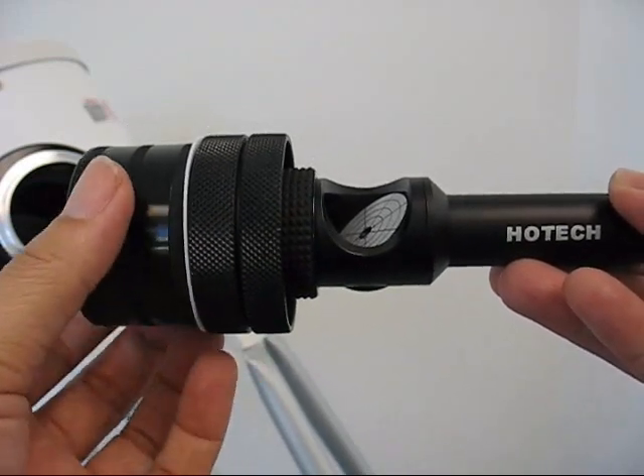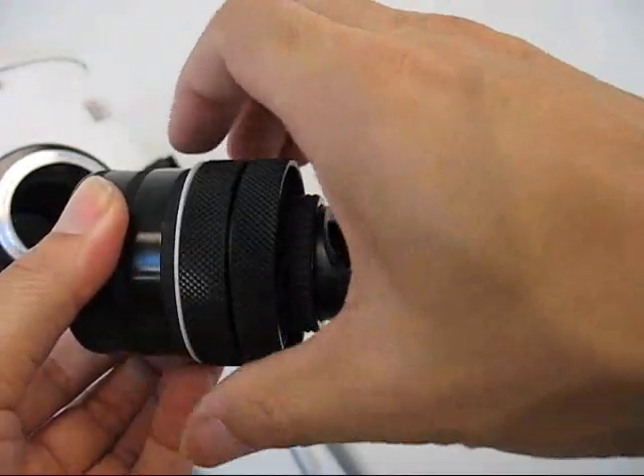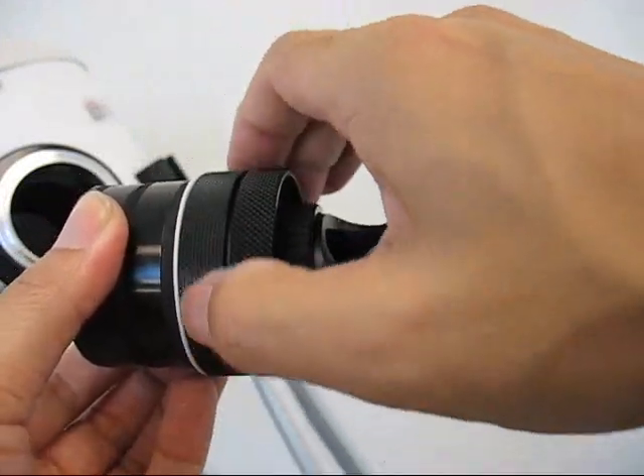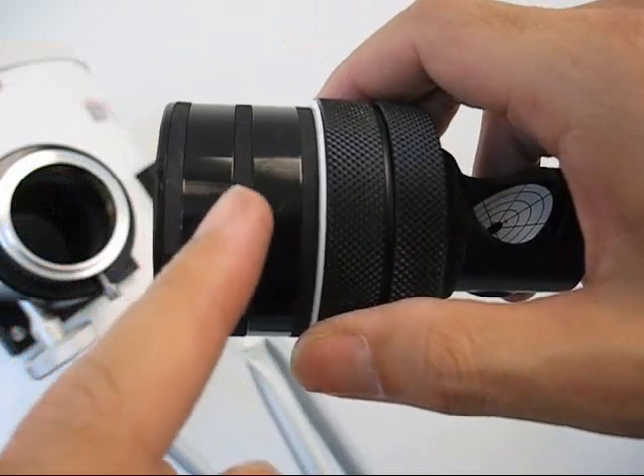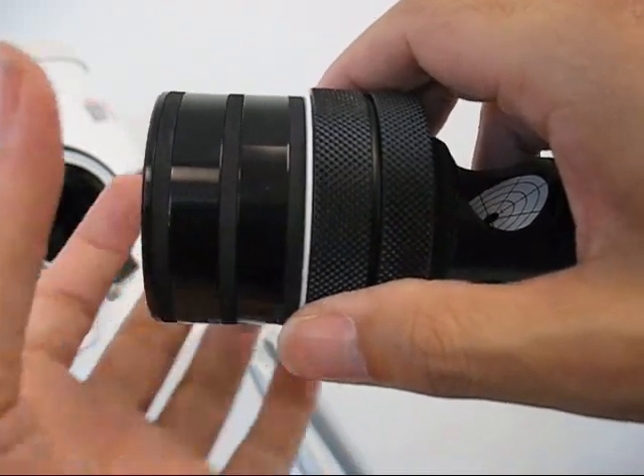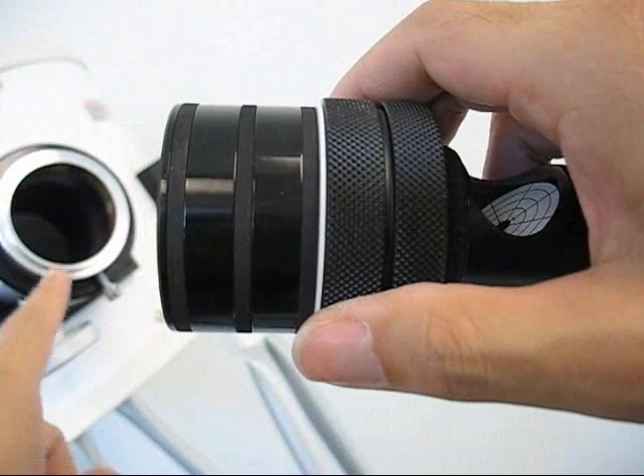Here is how it works. Just thread the compression ring on the back, and then the rubber rings in the front will expand radially to fill the gaps.